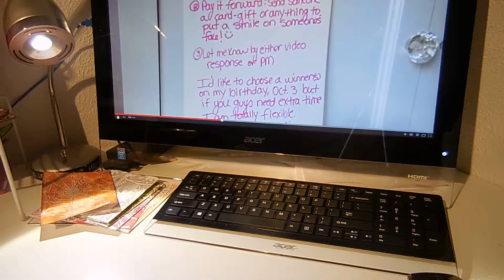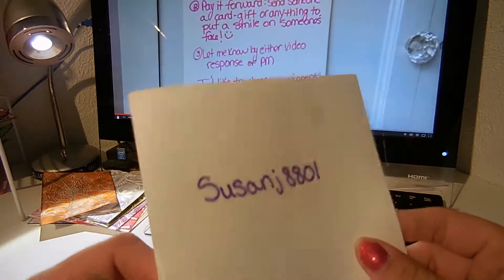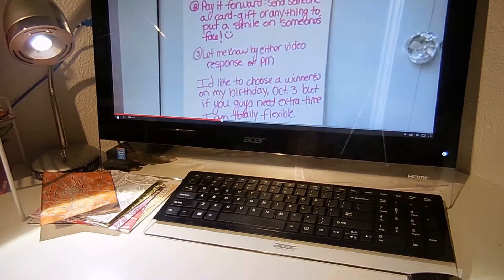Hey guys, it's Charlotte. I just wanted to come and do a video response project share for SusanJ8801. She is having a challenge for her birthday and 600 subbie giveaway. She just wants: one, for you to leave a comment of the kindest act you've received; two, pay it forward — send someone a card or a gift or anything to put a smile on their face; and three, let her know. She will pick winners August 3rd for her birthday. Happy birthday!